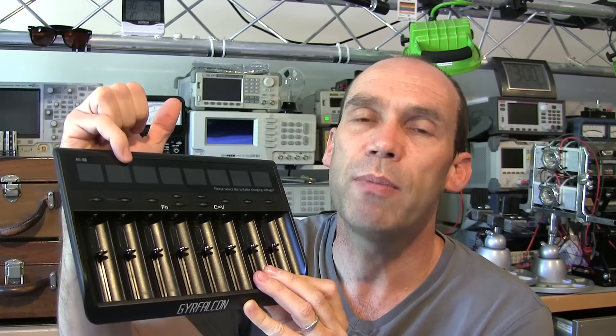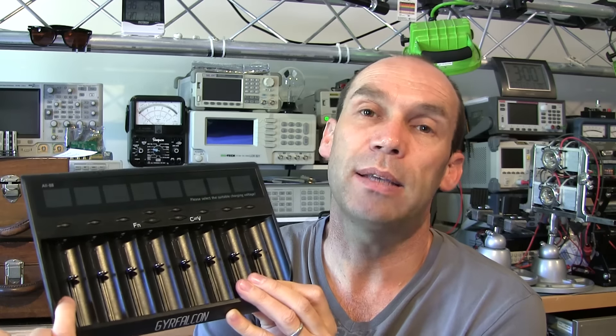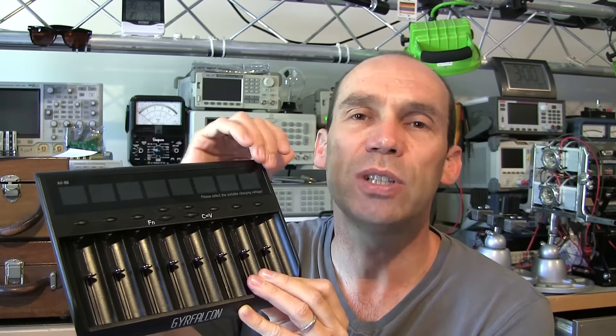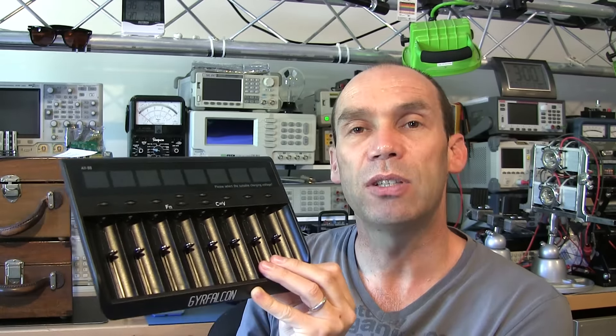It has current ranging from 100 milliamps with steps all the way up to 1 amp. You can charge all of these bays at 1 amp. It's got a power supply capable of supplying about 48 watts. At the top voltage and top current with all bays full it will use about 35 watts. Let's get down to the bench and have a closer look.